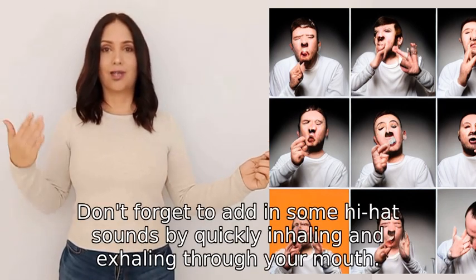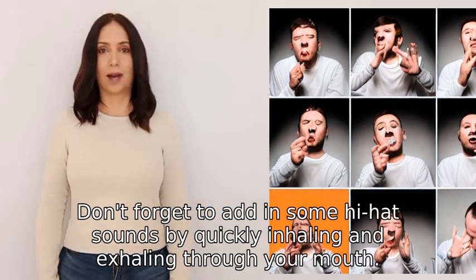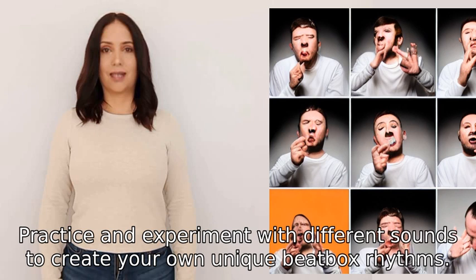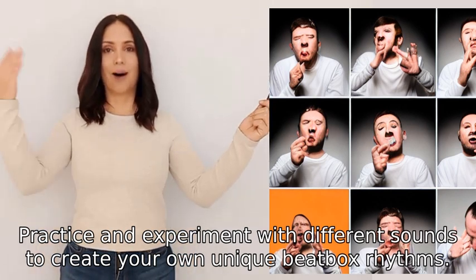Don't forget to add in some hi-hat sounds by quickly inhaling and exhaling through your mouth. Practice and experiment with different sounds to create your own unique beatbox rhythms.